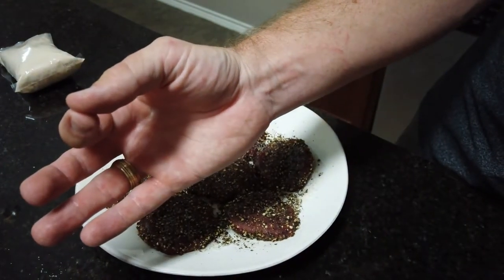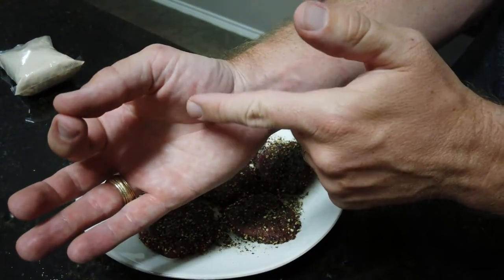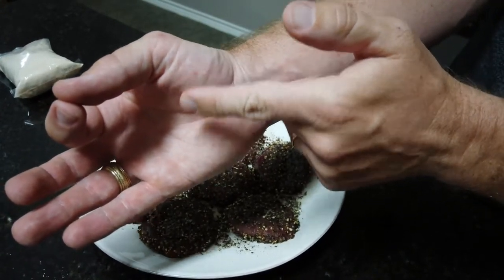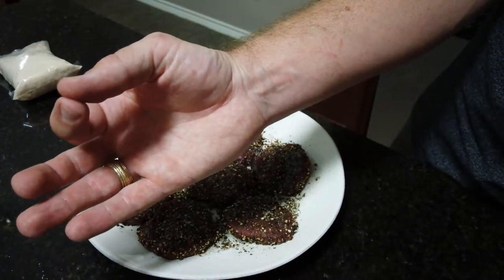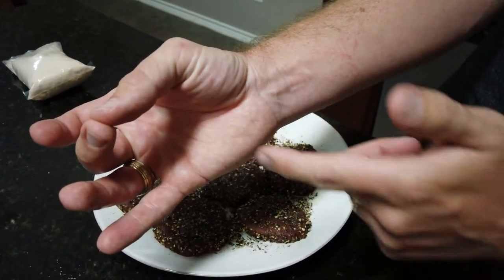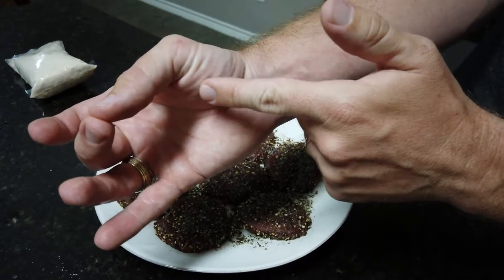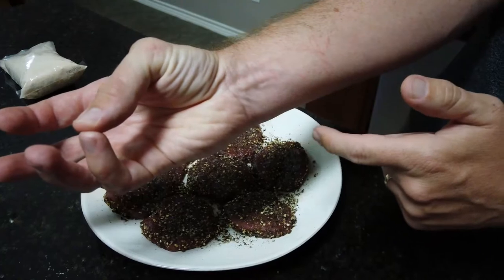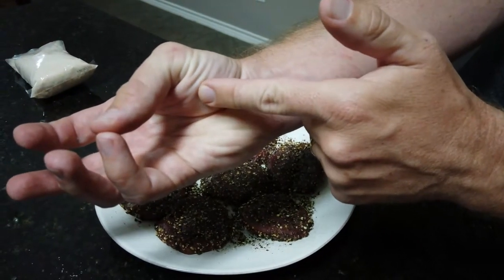If you take your pointer finger and your thumb and feel it, that's about what a rare steak should feel like. I like to cook my back strap rare, but if you like it medium rare, you just go to the next finger. That's what medium rare should feel like, that's what medium should feel like, and that's what well done should feel like.